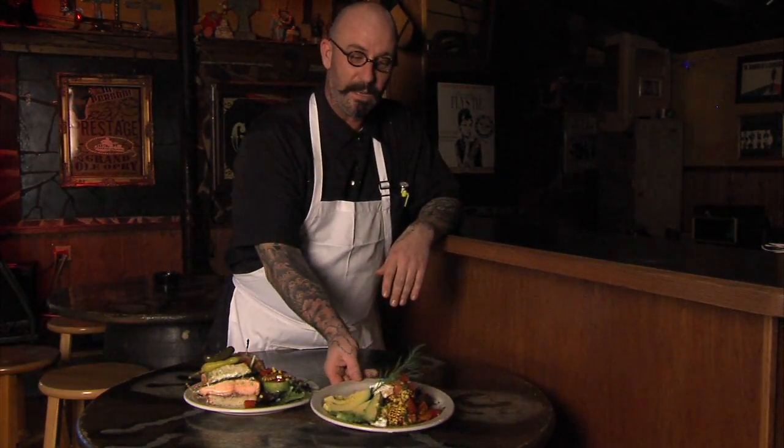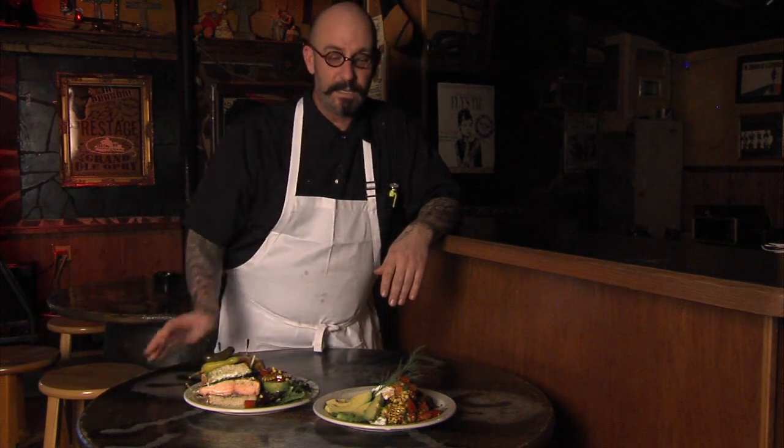Hi, this is Ralph Tiernan with the Fly's Thai Irish Pub. We're going to be doing the black bean cakes from our brunch menu today, deconstruct it and turn it into a lunch item — a sandwich. I hope you enjoy.